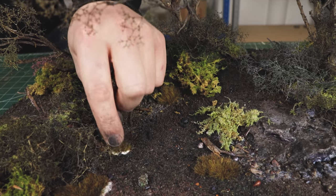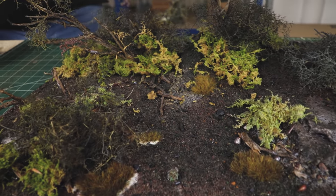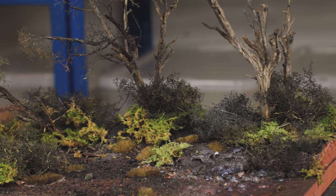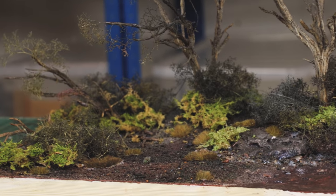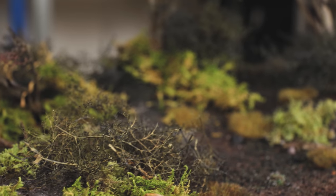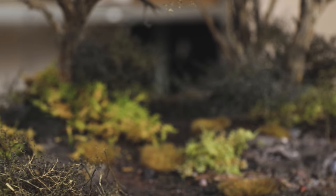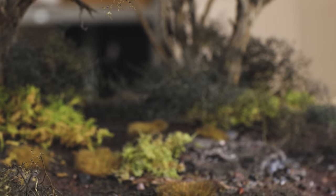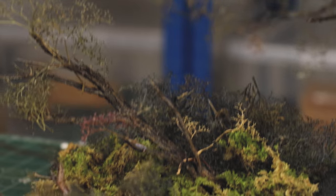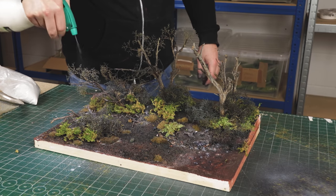Just put the tufts where the other plants are and be as creative as you want with this - put as many or as little as you like. Once you've got all that done it should look pretty cool. I was thinking it looked quite nice at this point - maybe shall I not do snow? But I thought stuff it, I've got a new snow product that I absolutely love. Let's get it all over these trees and all over the new foliage.